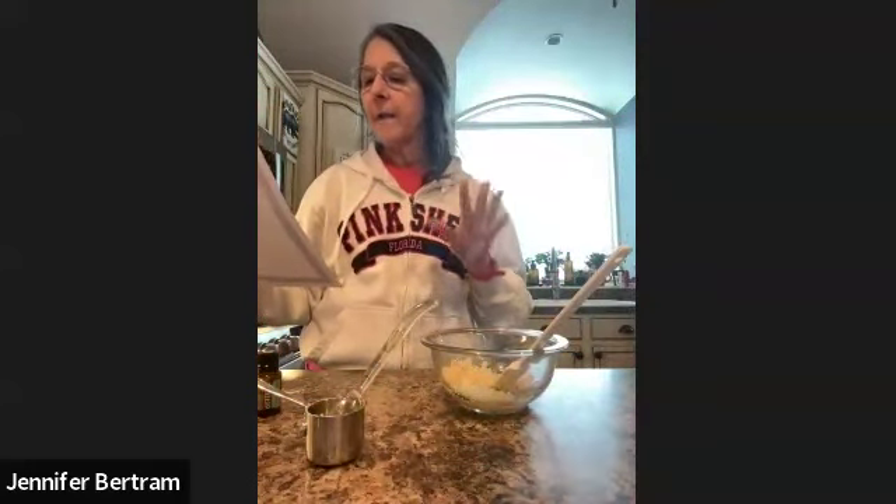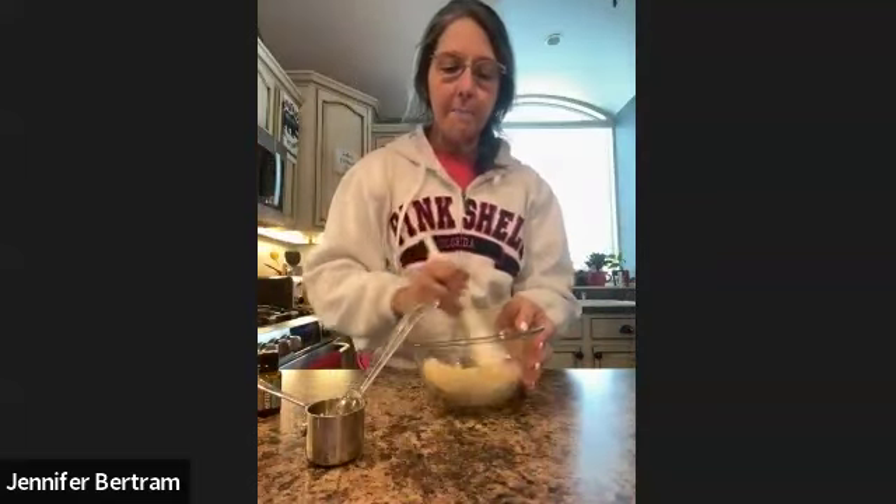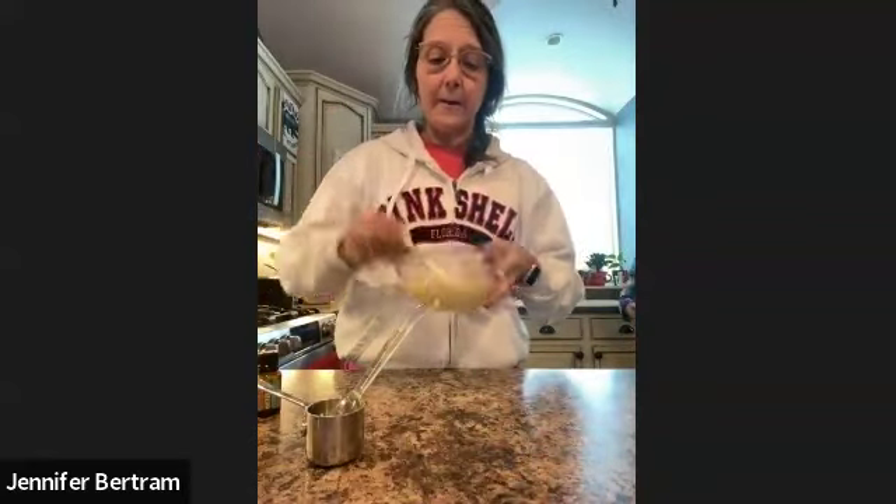Two tablespoons of the fractionated coconut oil. You can use the full fat, but just warm it up to liquid, and then five drops of peppermint oil. Then you're just going to go ahead and mix that. This kind of consistency is what I got — it smells amazing.